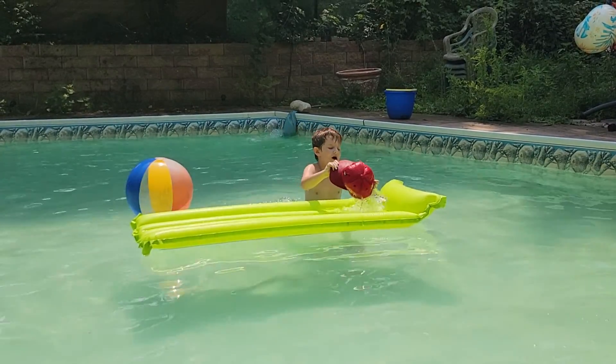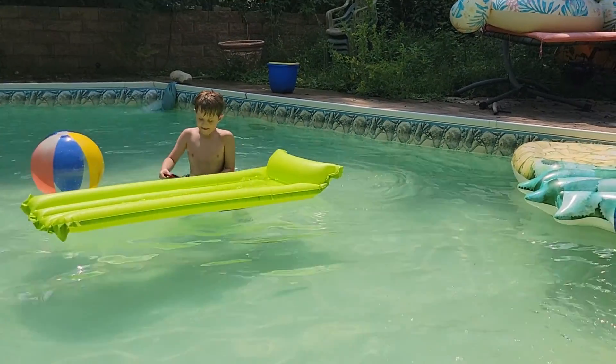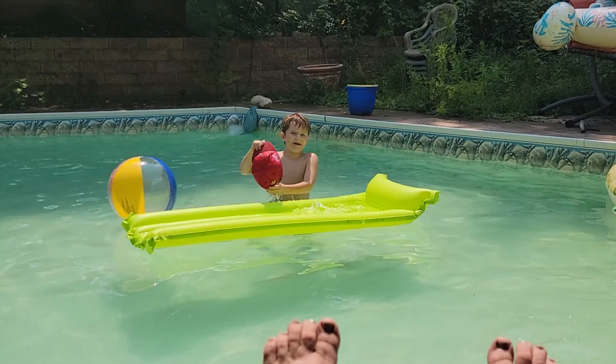More water, more water. Until it's really full good. And then you throw it in your face. Like my first episode. This is my second episode.